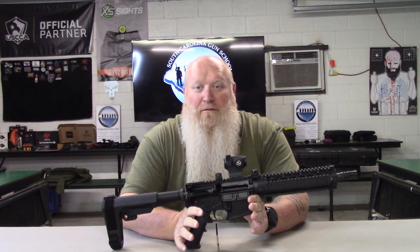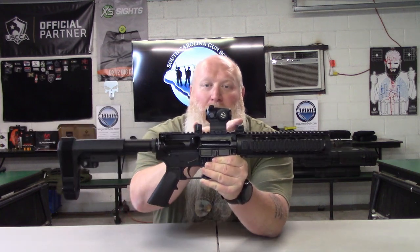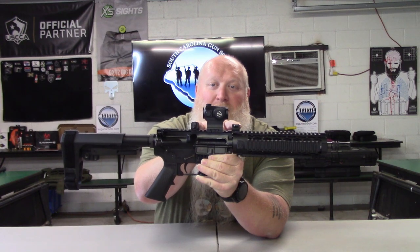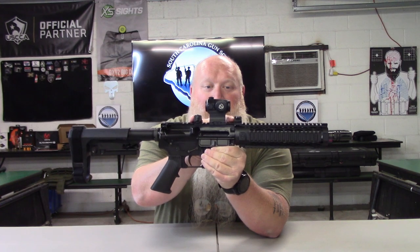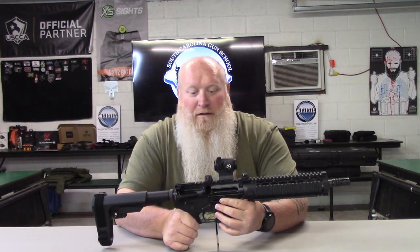What's up everybody, Chris with South Carolina Gun School. Before anybody says anything, no, I'm not doing a review on this AR. What I am doing a review on are the XS XTI2 45-degree offset sights. That's what we're doing a review on here today.